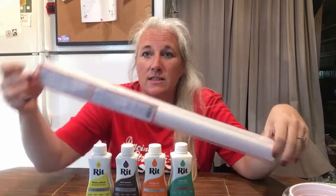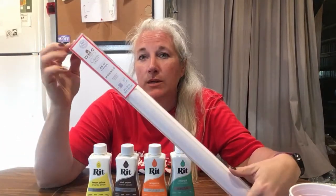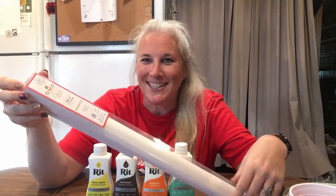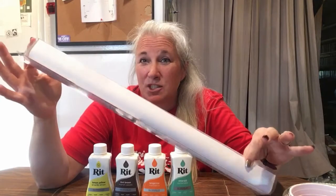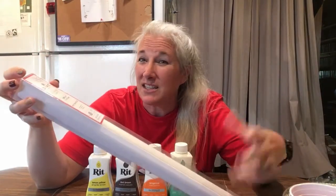Hey y'all, today I'm going to be working on prepping for one of my upcoming projects. What I'm going to be doing is dyeing some fabric. This is the fabric that I have — it's a 20-inch count Monaco linen, so yes, it's going to be a cross-stitch project. This is just plain white, and I don't like stitching on plain white. It tends to get really dirty, and I really like dyeing my fabrics, so I'm going to show you how to get your fabric dyed.